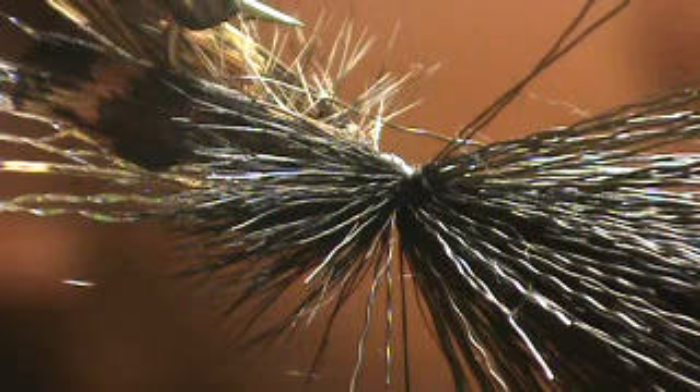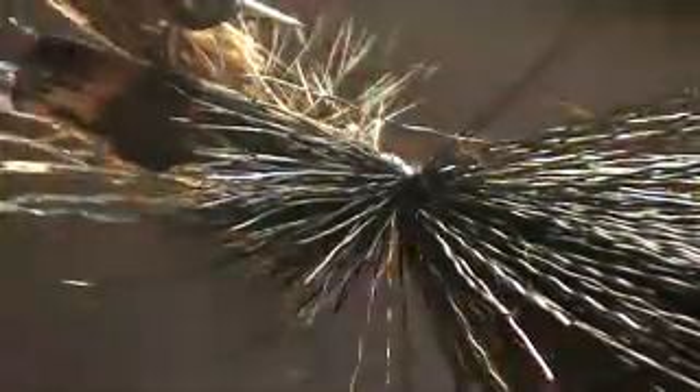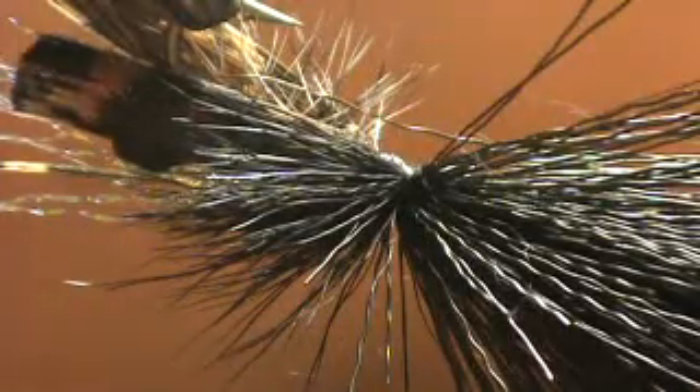I know you guys didn't see this, but my scissors fell off my lap there. Just tie this in as long as your collar on top. I'm actually not going to trim this as I did in the hopper fly — just one thing I do differently on the cricket.